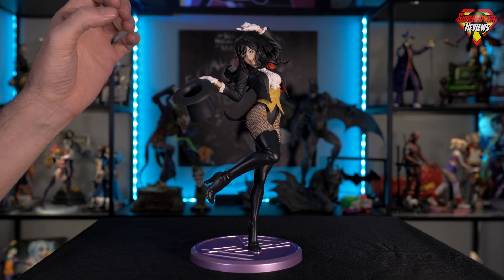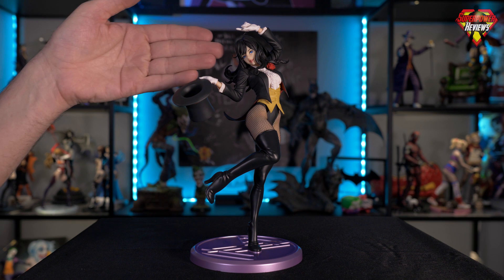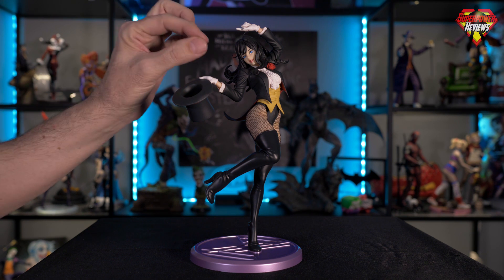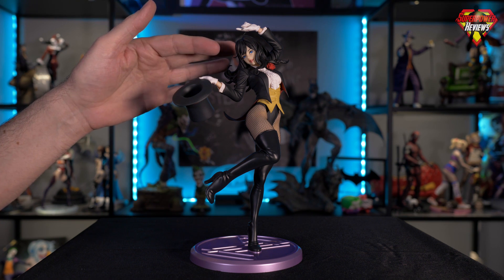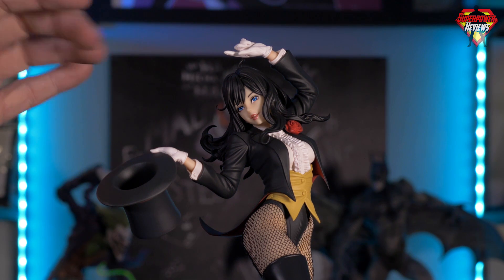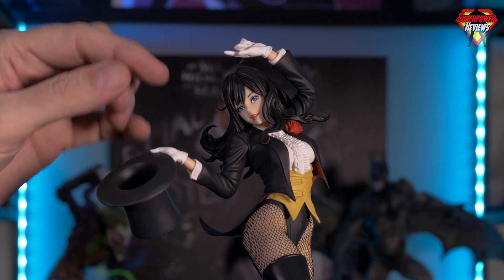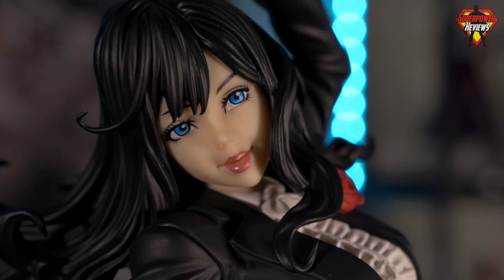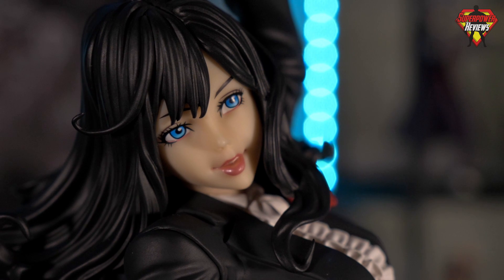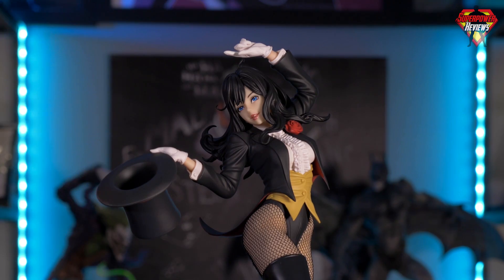Moving down to the face, the classic Kotobukiya perfection. Just take a look at the eyes — the eyes are the main thing they always nail. I'm going to get a close-up here so you can see that. I don't know how they get such fine detail into the eyes, but they nail it every time. You've got the blue iris, the really detailed eyelashes and eyeliner around the eyes. Everything on the face, as always, is done perfectly — very intricate lines, absolute perfection.